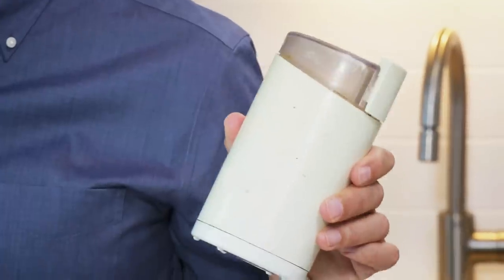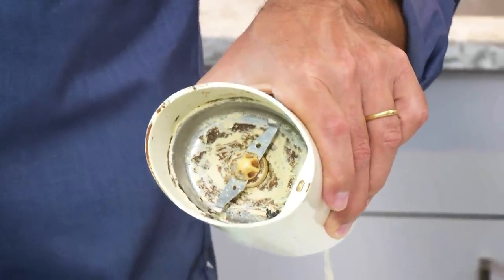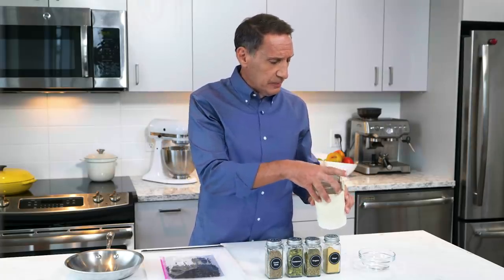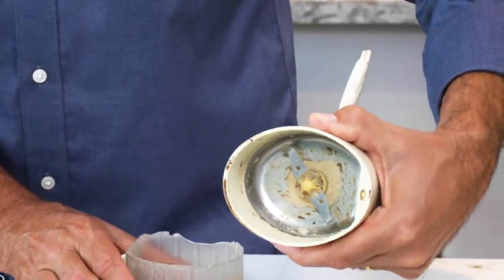Ground versus whole spices: ground spices are super convenient and used a lot, but there are times when you want whole spices. For that you'll need a spice grinder — essentially a coffee grinder dedicated to spices. Keep two: one for coffee, one for spices. Take care of it by cleaning with a damp paper towel, and for a really dirty grinder, grind some raw rice — the rice acts as an abrasive and gets underneath the blades to remove residue. After grinding, the rice has cleaned out a fair amount of the gunk.